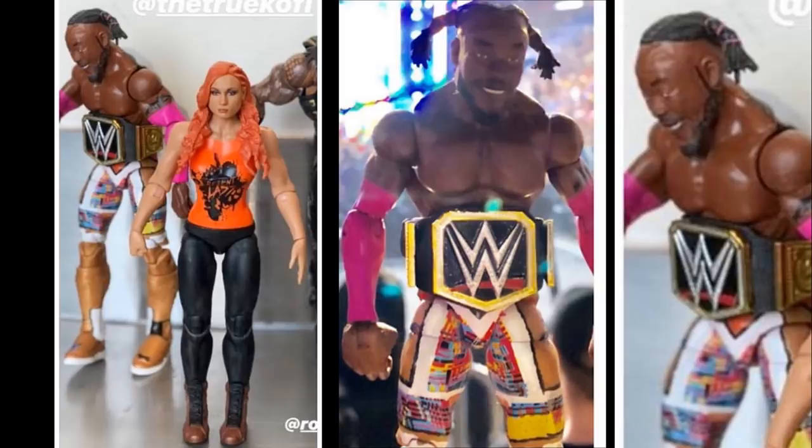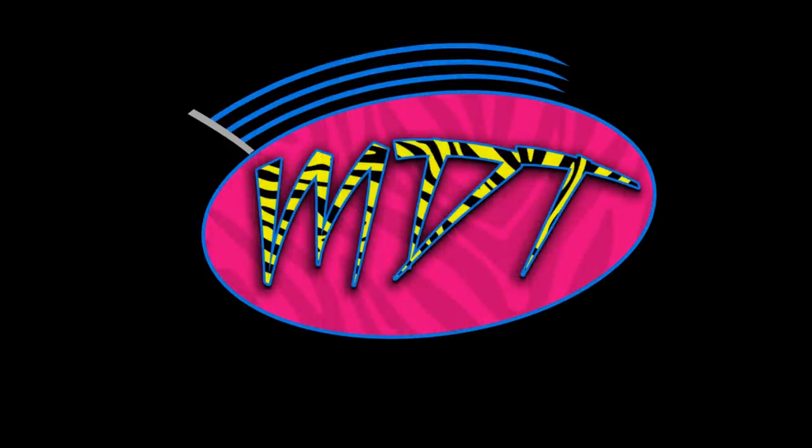My favorite figures from today's reveals are probably Daniel Bryan, R-Truth, and Triple H, with Kofi and Buddy Murphy also looking fantastic. If more images are released I'll put them up with honest opinions. We also have some leaks on new Elite lines coming soon. Thank you for watching — subscribe for more WWE figure videos, and follow on Instagram and Twitter at My Damn Toys.